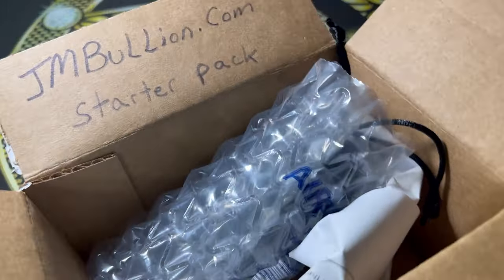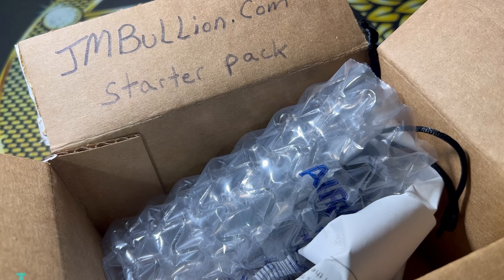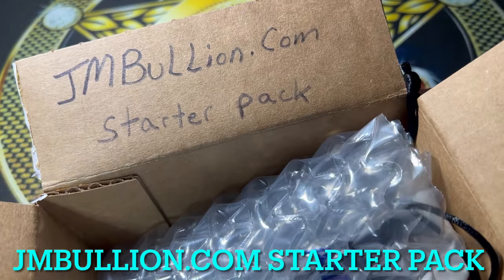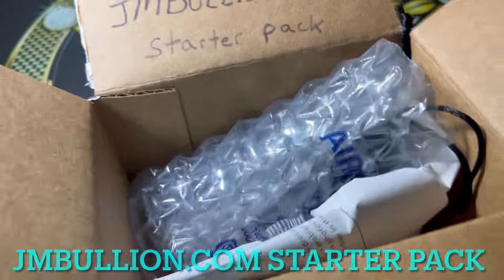Hello everybody, Spectacular the Silver Stacular is here, stacking silver with one of the best ways possible to get into the silver game. This is the JM Bullion starter pack.